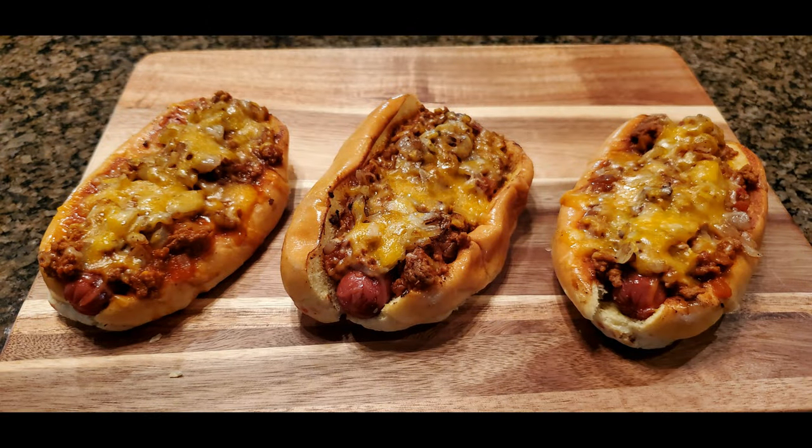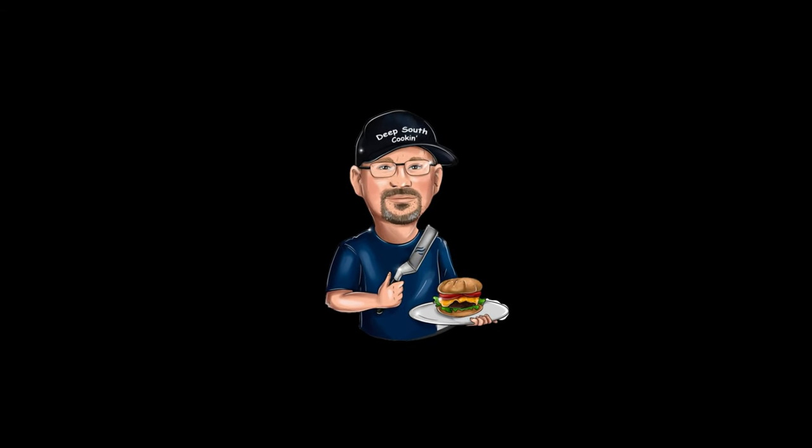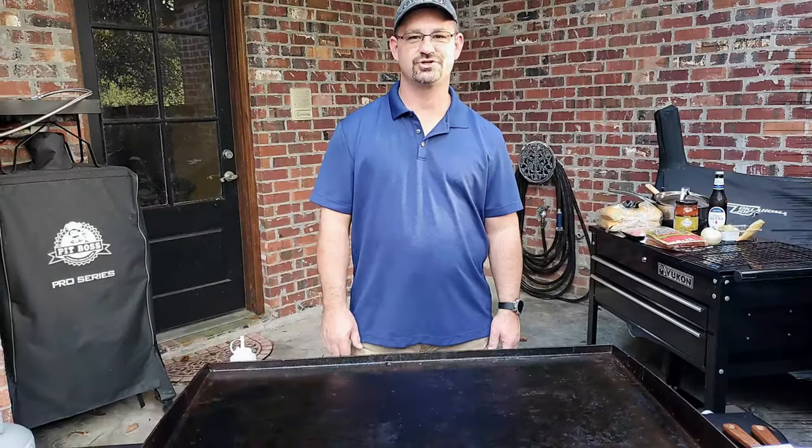Welcome back to Deep South Cooking. Tonight I'm going to be making some Tabasco Dogs. Alright everybody, let's get the show started.